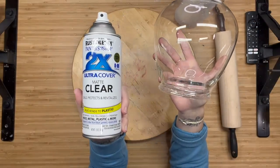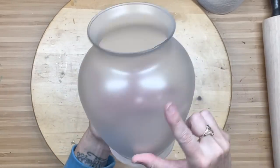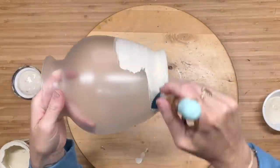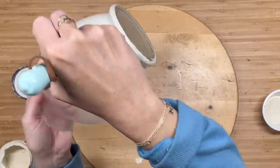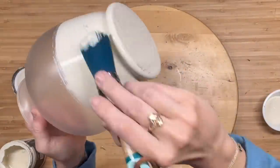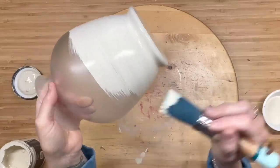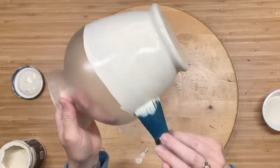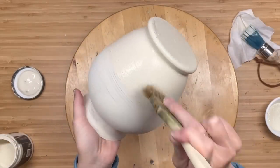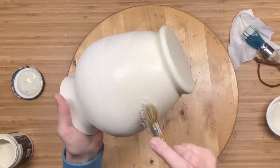I'm going to take clear matte by Rust-Oleum and head outside and spray this. This is going to give something for our paint to adhere to, and it helps with the chipping and the flaking of paint on a slick surface. After that's done you can see it looks nice and cloudy — that's what we want. I'm going to take Crinoline, which is this beautiful off-white color. It does not have a yellow undertone, which is why I love it so much. I'm going to take my little Dipper DIY brush — I only have three in stock until I reorder, so make sure to head to unicorndustdesigns.com to grab it. I'm going to do a first coat just brushing it on, and if y'all know my channel, I say this all the time: I don't like brush strokes, so I am going to go in for a second coat and stipple the paint on.